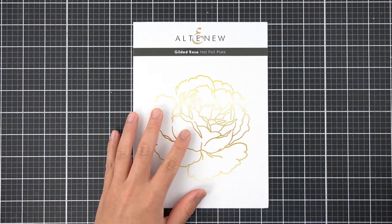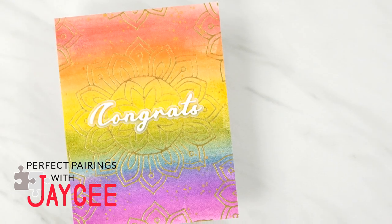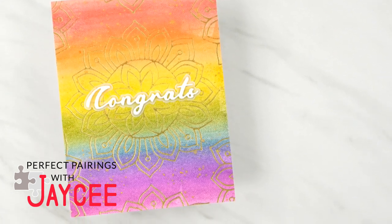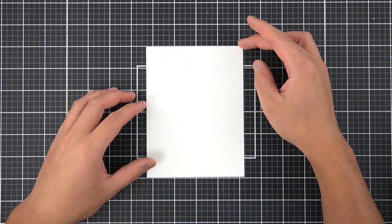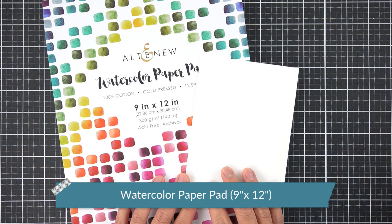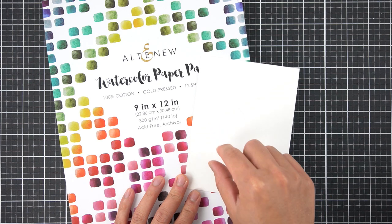In the comments, let me know which version you prefer of the Gilded Rose hot foil plate. For my next perfect pairing — here's the thing about watercolor backgrounds: I love them but I can never get them to stay flat again, or if I try to emboss over them I can never get really great crisp impressions. And that's just the nature of cold pressed watercolor paper. The Altenew cold pressed watercolor paper pad is an excellent addition to my crafty stash. I wanted to show you a beautiful way to foil emboss on top of this textured background that is so characteristic of cold pressed watercolor paper.